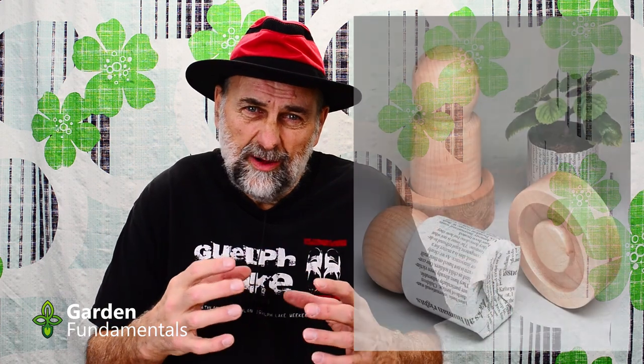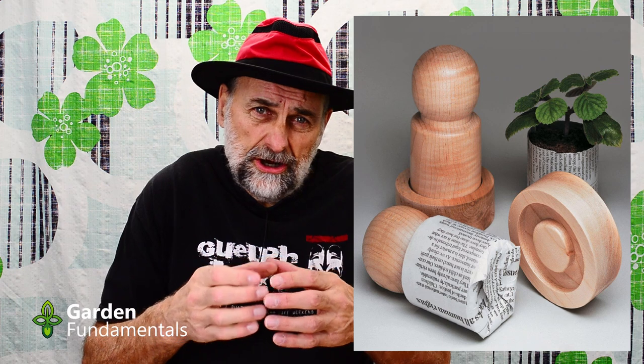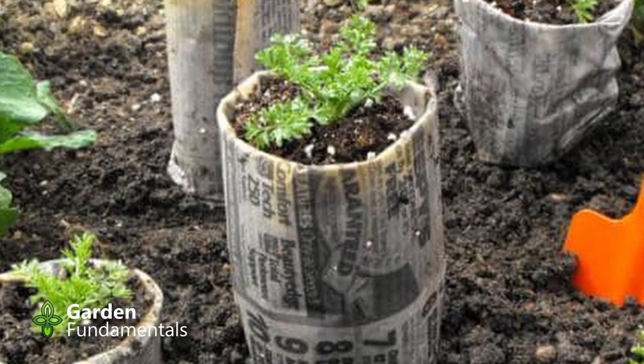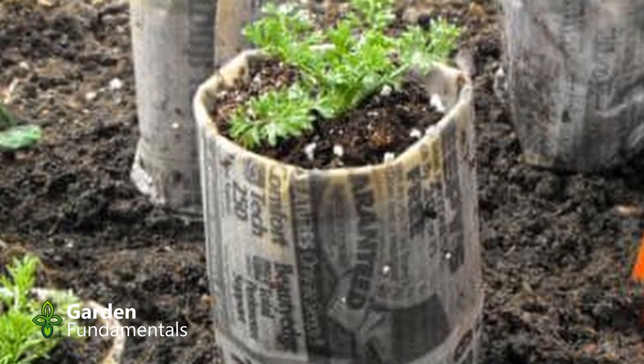Number six is pots made out of newspaper. There's a device you can buy to help form them by wrapping paper around it into a solid shape. This idea is a little better because you can make much larger pots, though the device sold for this purpose is really too small. The newspaper will get moldy and the pot doesn't hold together well, but it is manageable. When you plant outside you still have to take that paper off — it does decompose but takes too long, and you want roots going into the ground right away.